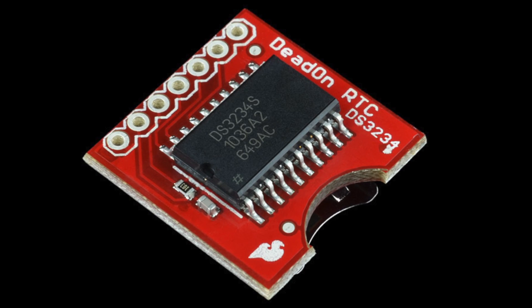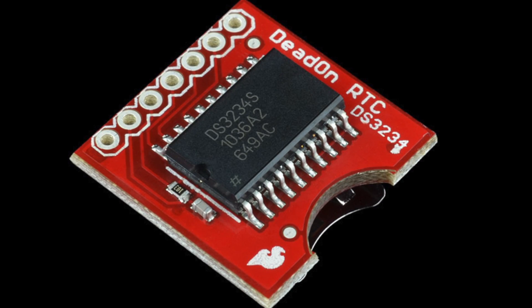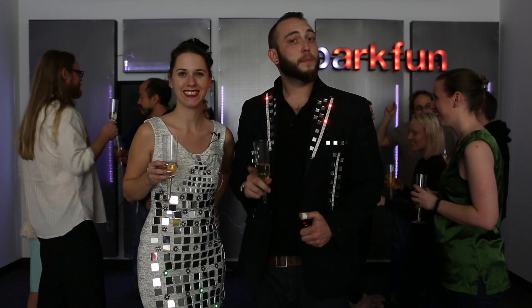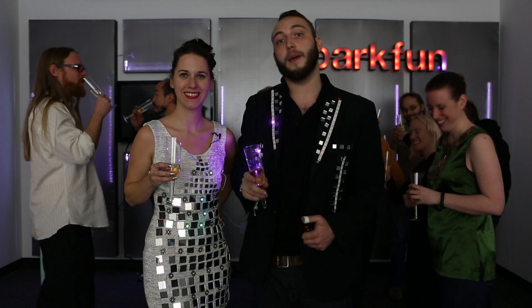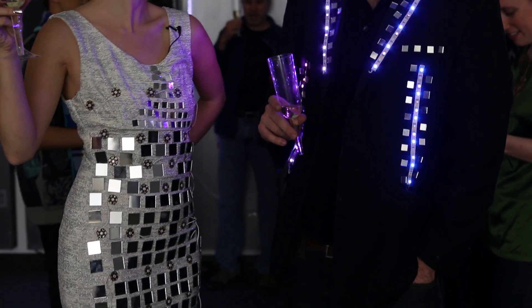Our projects also use the Dead-On RTC, which is a real-time clock that's counting down the minutes to the new year for us. These LEDs are a real showstopper, so we thought there was no better time to showcase them than New Year's Eve. But they're definitely the perfect product to turn heads at a prom, performance arts, or any application where you need bright, colorful lights.